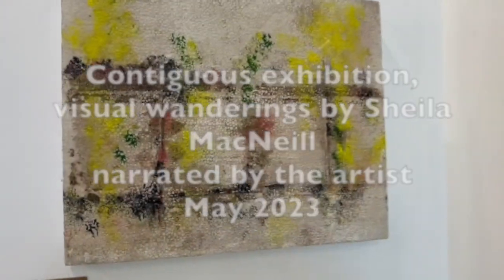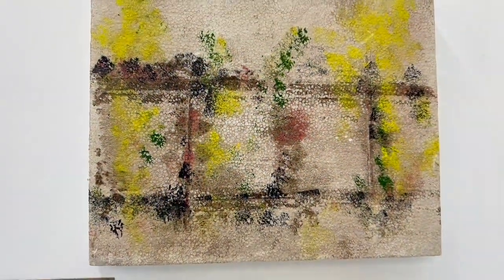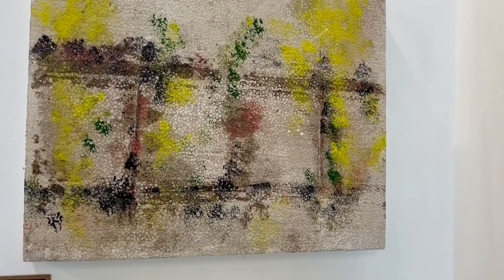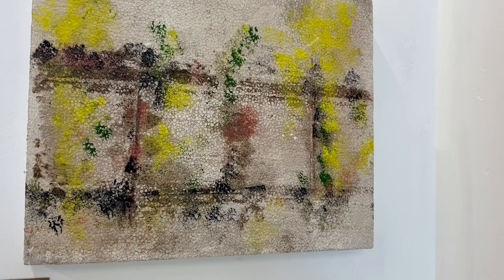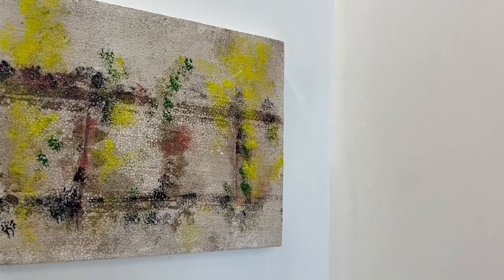Starting here, this little piece is actually on polystyrene — if I zoom in you can see some of the texture. It's worked really well, the way that the paint has taken to that surface. It's also great because it's reusing packaging that I'd otherwise be throwing out, since polystyrene doesn't really recycle.